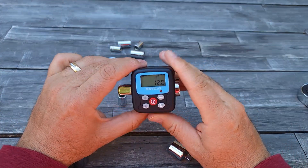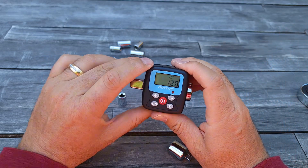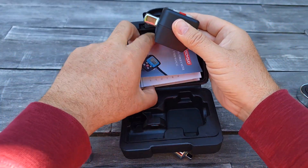It measures between 12 Newton-meter torque and 200 Newton-meter torque, so it gives you a very good variety for measurement. I'm going to turn it off and put it back and use it later.